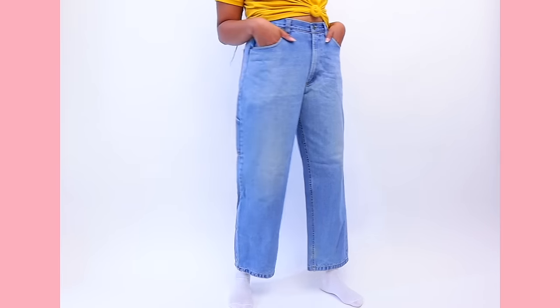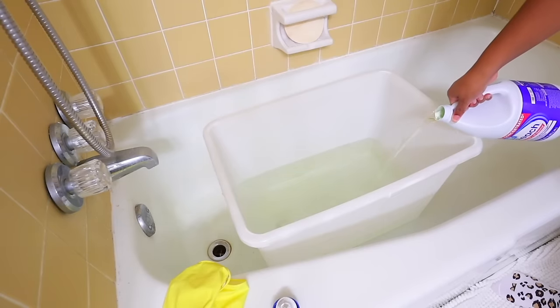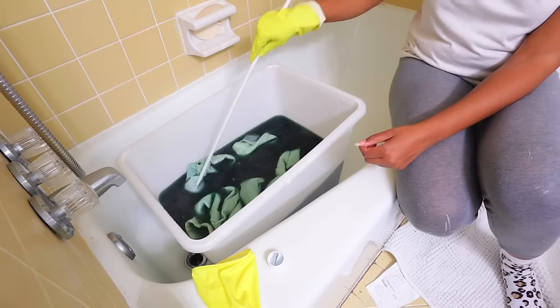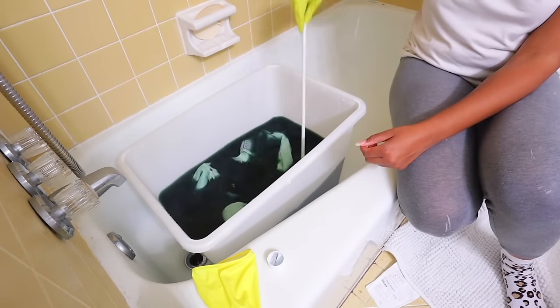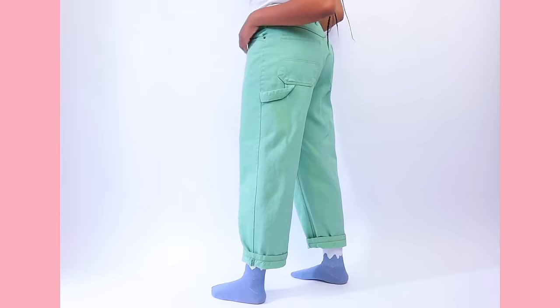You can also dye jeans. It's springtime, so you might want your jeans to be a different color — like this super cute green. I stripped the color from these jeans because initially I tried to dye them just green but didn't really like that effect. So I stripped the color and then dyed them with RIT DyeMore in this green dye. Turned out so good.